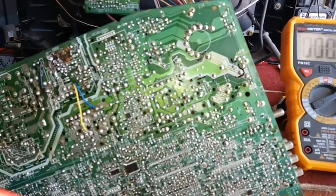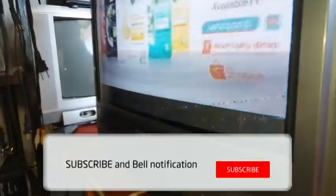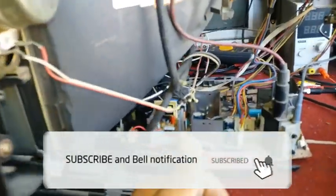I already put the board back and attached the antenna cable. It's already oscillating — let's go to TV mode. It's already working! If you like this video, please hit the like button, and thank you for watching.